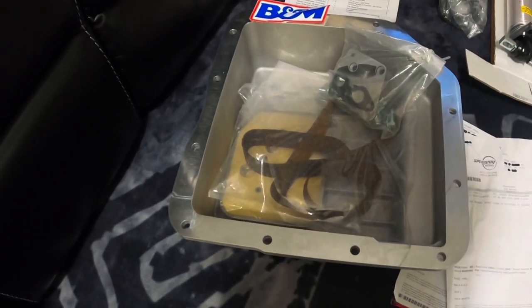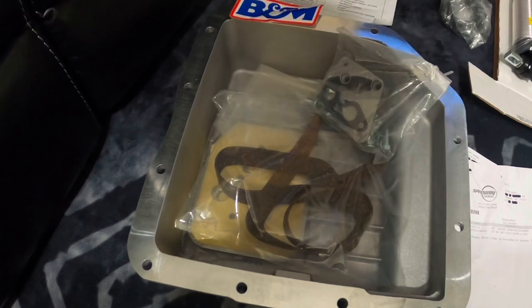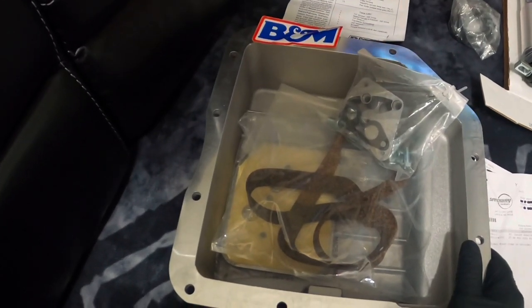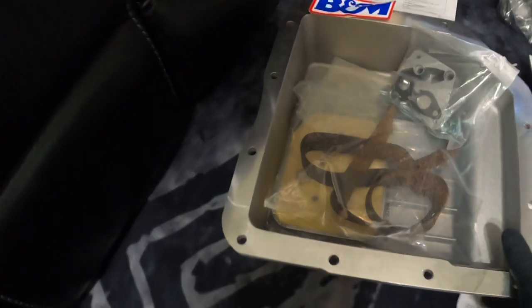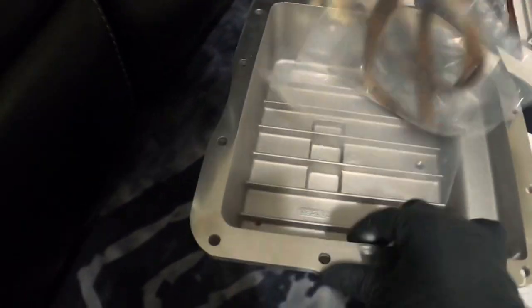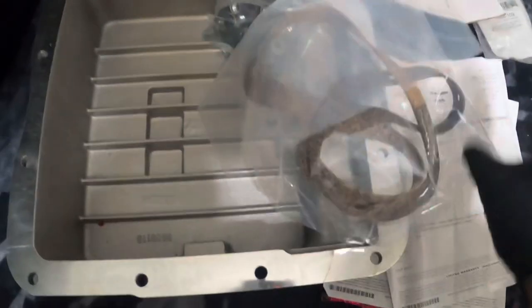Getting a brand new rear end put on there with 4.11 gears, new tranny rebuild, shift kit, torque converter. Then I ordered this B&M deep dish transmission pan — aluminum — it holds an additional three quarts and it came with this transparent gasket.